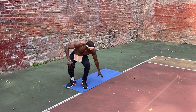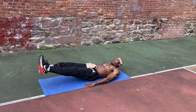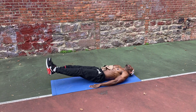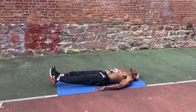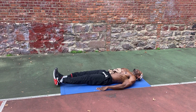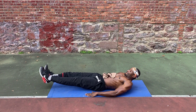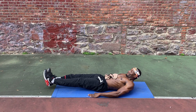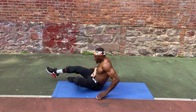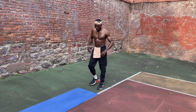We're going to do leg raises, 10 each. Remember, all lead starts at home. Watch what you eat and what you drink.